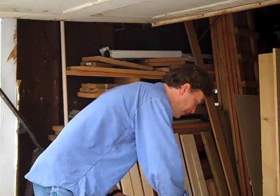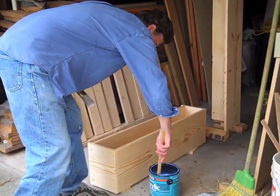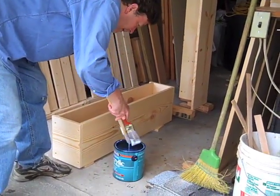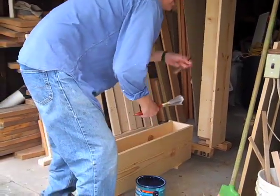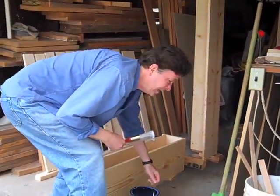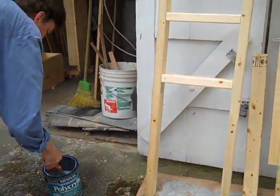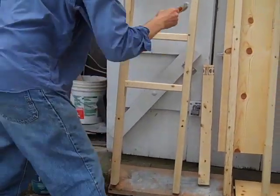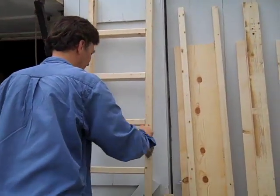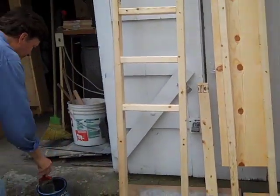Now we're going to apply the polycrylic. I'll stir it around a little bit, then use the brush — wipe that off — and let's do the ladder. We'll go down the rungs, and the other side, and the outsides.